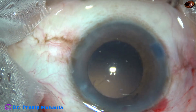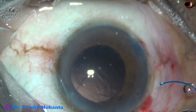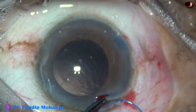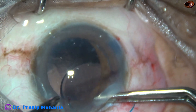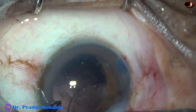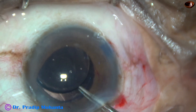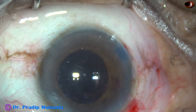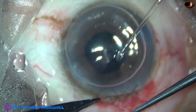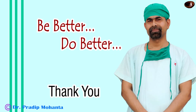Now the rest of the surgery is not difficult. After cortical clean-up and injecting some viscoelastic, I am implanting a foldable multipiece intraocular lens in the sulcus. The leading haptic goes into the sulcus, and then the trailing haptic is placed in the sulcus with the help of McPherson's forceps. Visco is then nicely cleaned. The wound is closed by 10-0 nylon. Intracameral moxifloxacin is injected and the case is concluded.